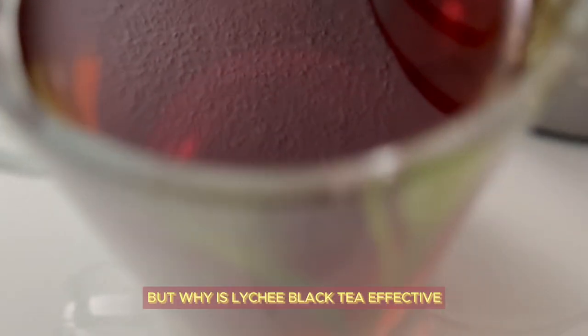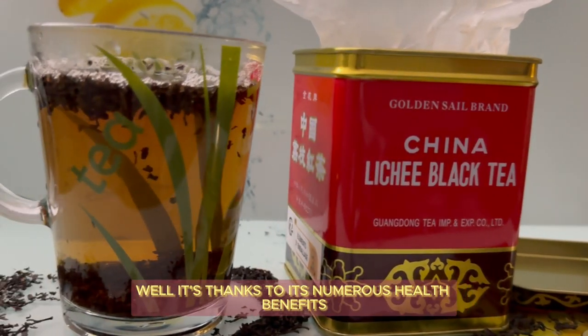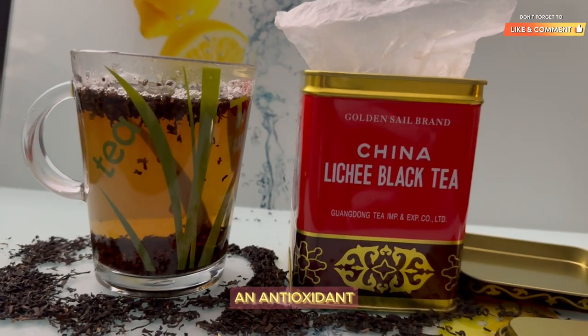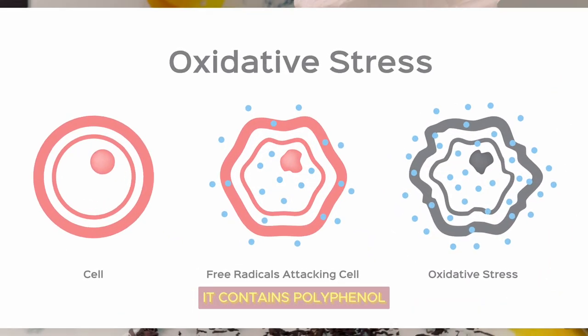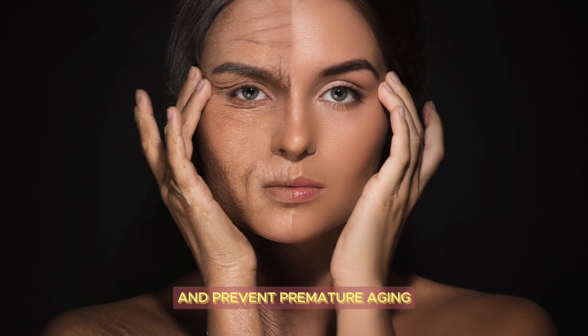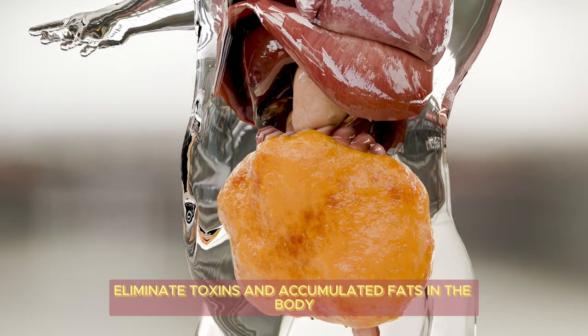Why is lychee black tea effective for losing belly fat? It's thanks to its numerous health benefits. First, lychee tea is an antioxidant. It contains polyphenols — molecules that protect cells from oxidative stress and prevent premature aging.